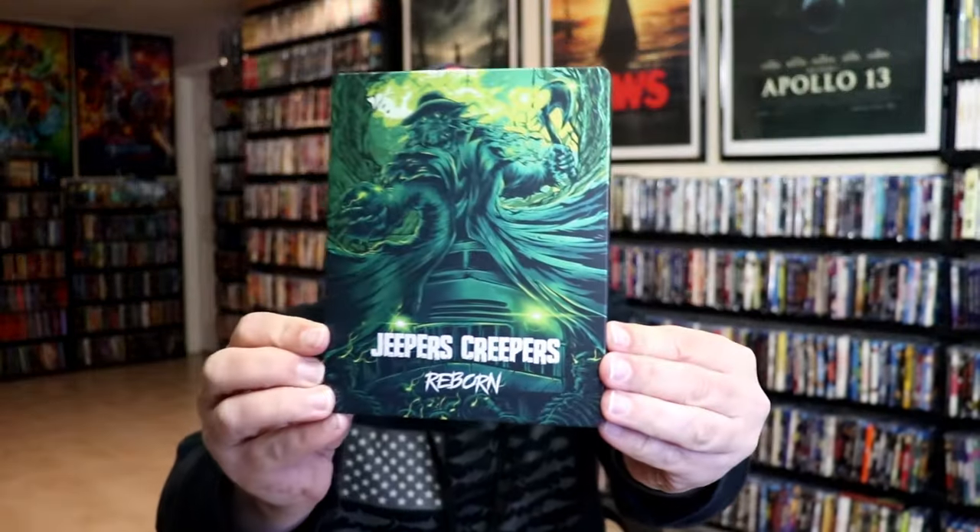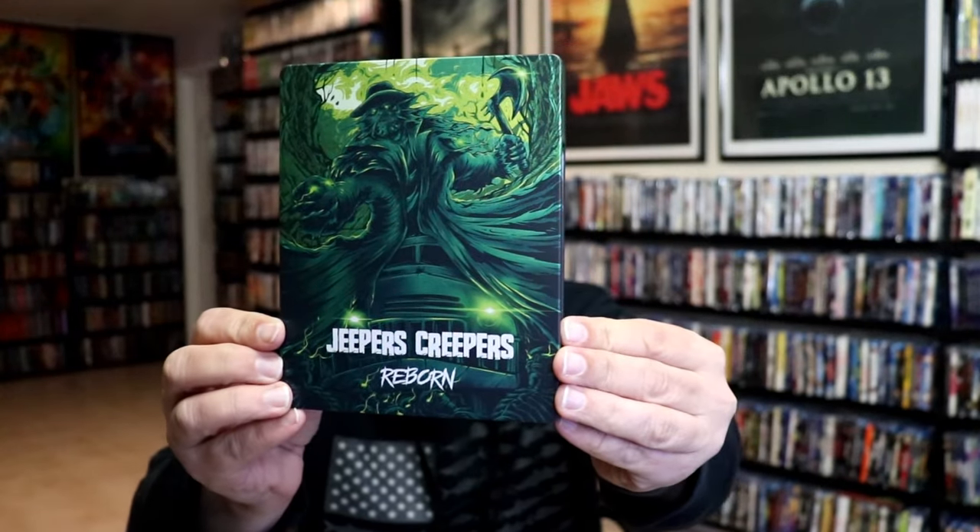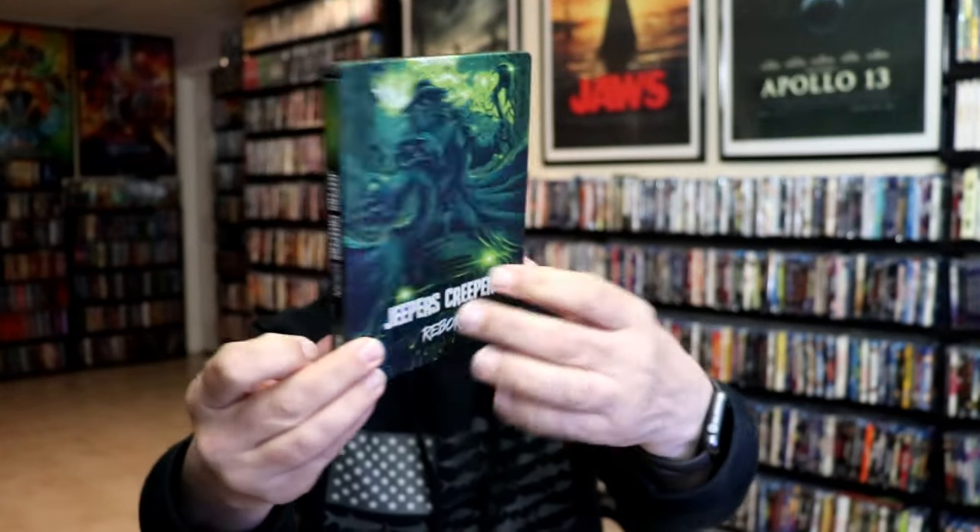I'm going to go ahead and remove this from the wrapper and we can take a close look at this Steelbook. Okay, we've got the wrapper off. Here's the front of the Steelbook. Really nice looking artwork. It is a matte finish. No embossing or debossing.